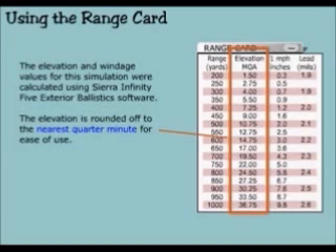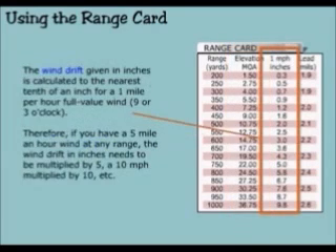The elevation is rounded off to the nearest quarter minute for ease of use. The wind drift given in inches is calculated to the nearest tenth of an inch for a 1 mile per hour full value wind — 9 or 3 o'clock. Therefore, if you have a 5 mile per hour wind at any range, the wind drift in inches needs to be multiplied by 5; a 10 mile per hour wind multiplied by 10, etc.